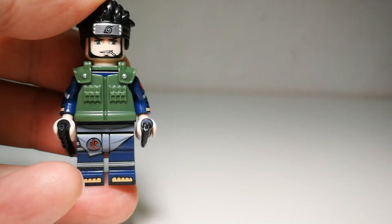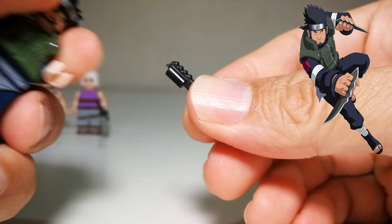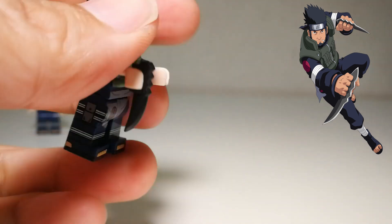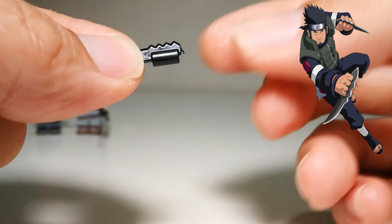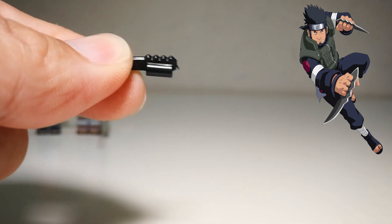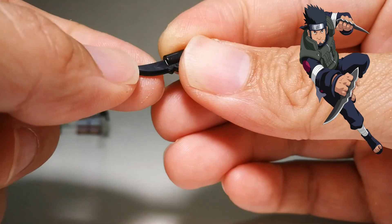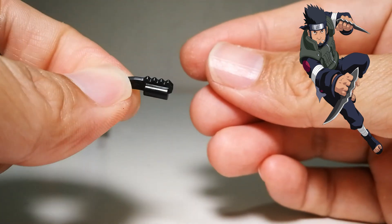Next is Asuma — one of my long-awaited minifigures. I really love this character in the anime. He comes with his usual dagger. It's very accurate in how he holds it. What's missing is some kind of paint job to make it stand out more — maybe a gray or silverish color on the edge of the blade to make it more outstanding. But it's good enough as is.